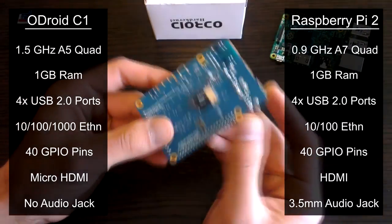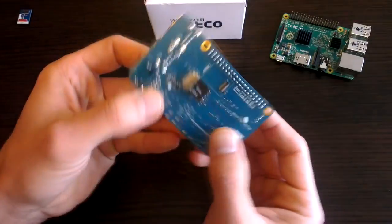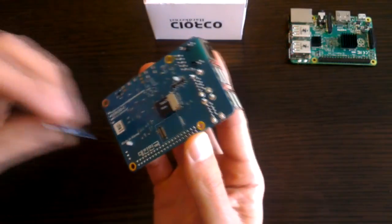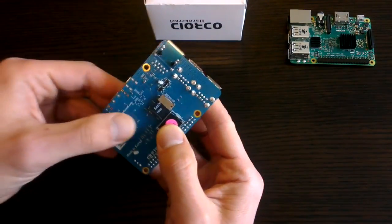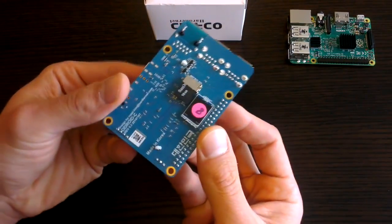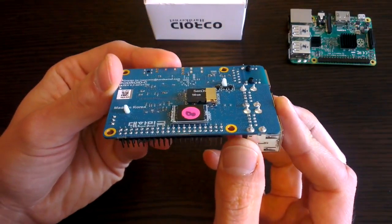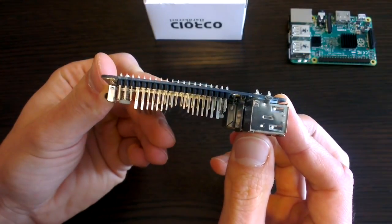If we flip the C1 over to the back, you will note the different placement of the micro SD card, which is definitely not as convenient as the Pi. Next to this though is a very interesting feature, which is an eMMC flash storage slot. This is like a mini SSD for your C1, and can be used to store your operating system and is much quicker to access than an SD card. This can also theoretically expand your memory two-fold, allowing you to store an operating system on the eMMC module and have an SD card connected as a separate storage drive.